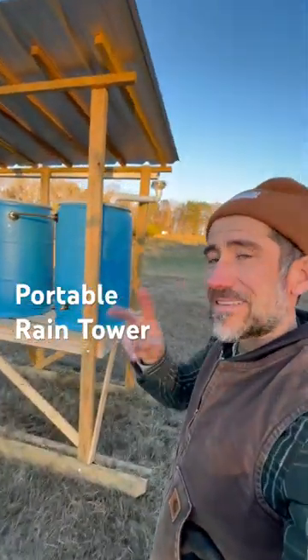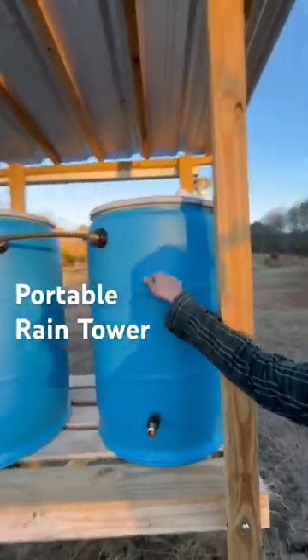Here's another rain collection system. In two days, this tank filled up — I filled up this tank to about right here from rain.